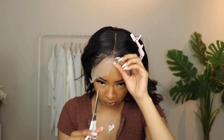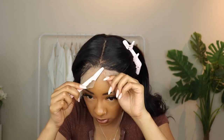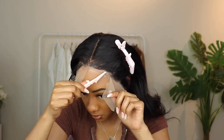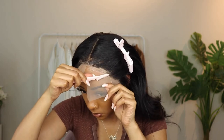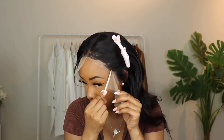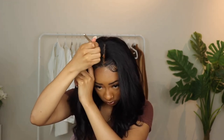Now it's time to take off the elastic band and get ready to cut the lace off. As you can see it's laid pretty flat, which is good. You can still see some freeze spray on my forehead, which is why I recommend doing this without your makeup done. But I like using freeze spray because it's less harsh on my skin and I can easily take the wig on and off.